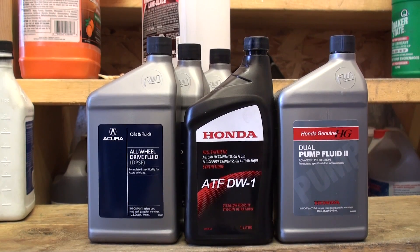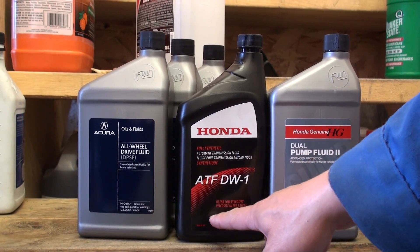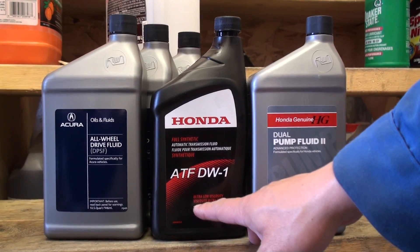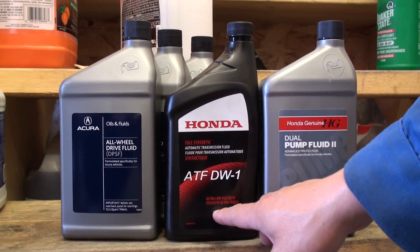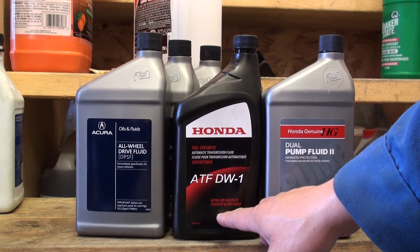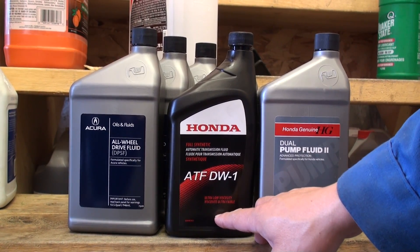Ultimately what Acura has done was discontinue the Z1 fluid and replace the transaxle fluid with an ATF DW1 full synthetic ultra-low viscosity oil for better cold temperature shift performance. However, this is 100% not suitable for rear differentials on any Hondas — it simply doesn't have the high-pressure gear oil rating and the required viscosity to prevent damage to the mechanical or electronic clutch assemblies, and it won't give you hardly any protection for the hypoid gear assembly on the diff.